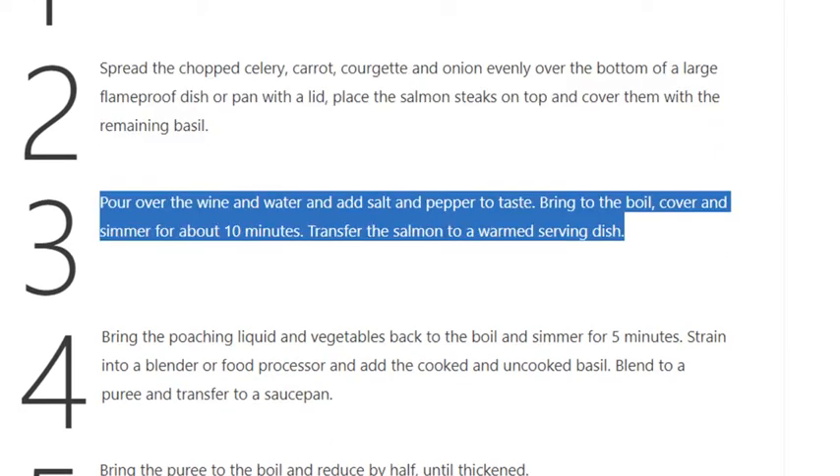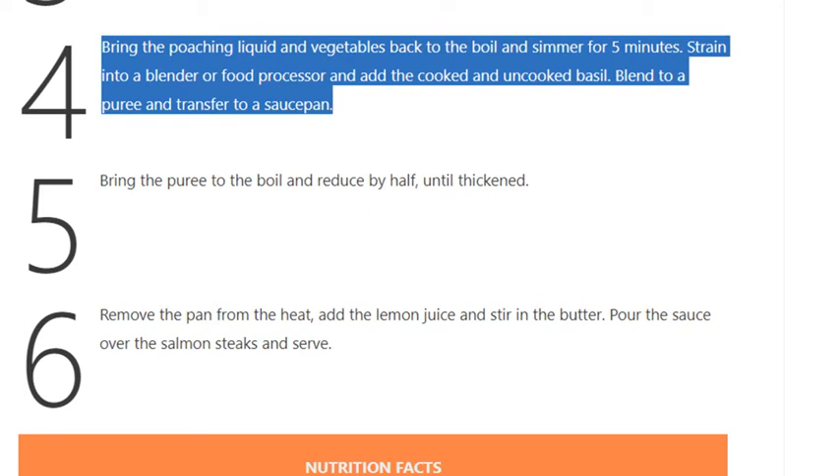Step 3: Pour over the wine and water, add salt and pepper to taste. Bring to the boil, cover, and simmer for about 10 minutes. Transfer the salmon to a warm serving dish. Step 4: Bring the poaching liquid and vegetables back to the boil and simmer for 5 minutes. Strain into a blender or food processor and add the cooked and uncooked basil.